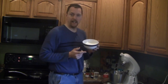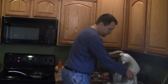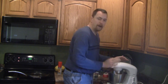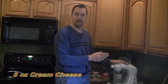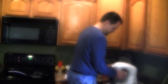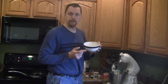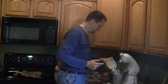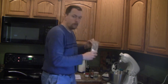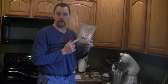So first things first, I have eight ounces of softened cream cheese and then just cream it a little bit in the mixer so that it can get well incorporated later. To this I'm going to add three eggs. One cup of almond flour. Now I'm using the Trader Joe's almond flour, but you could just as well grind your own.